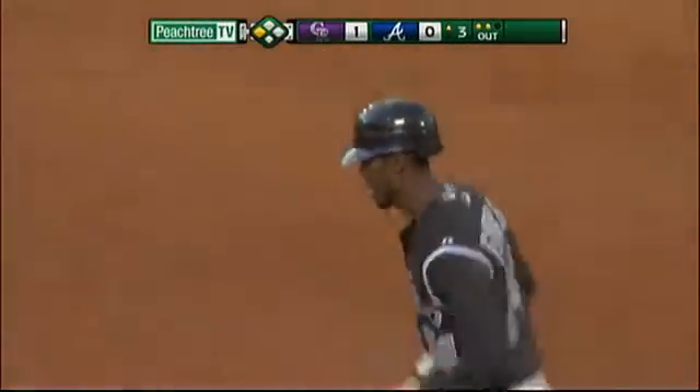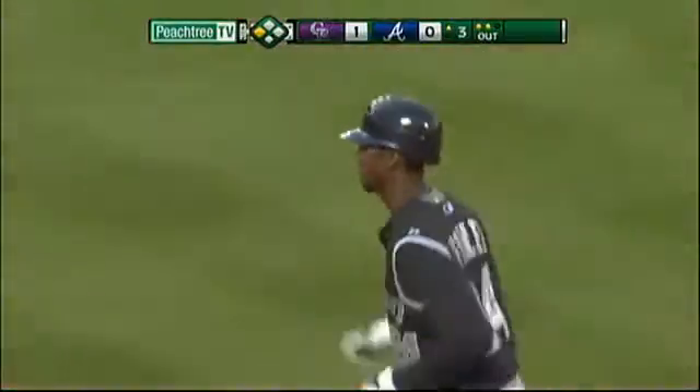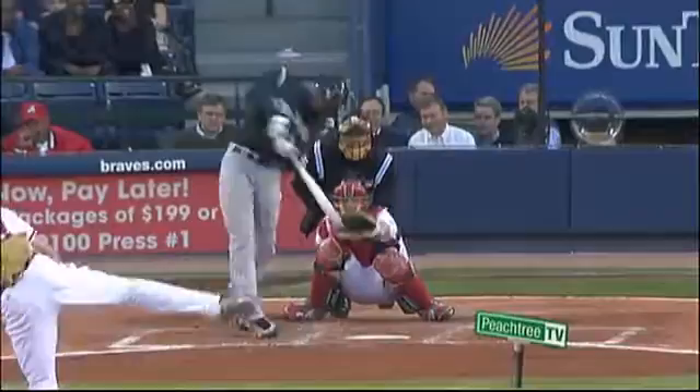Man, how did he get his hands in the zone to hit that ball? He almost didn't. But watch how much his elbows bend on this swing to get the bat there. He had to pull his hands right into his jersey.